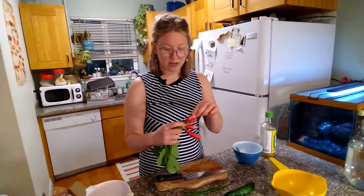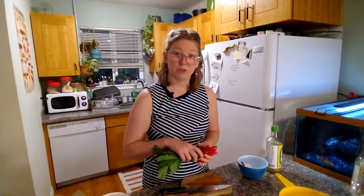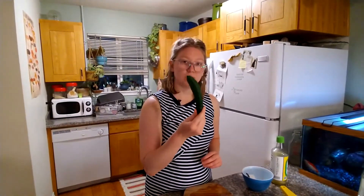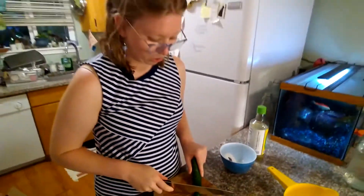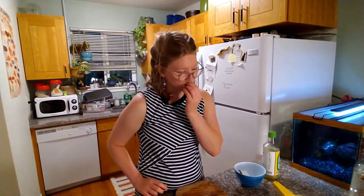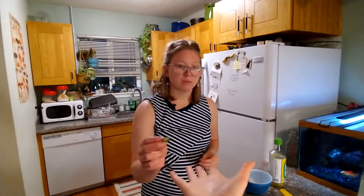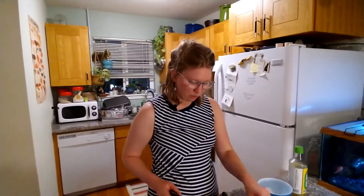We have some radishes — I picked out the ones that have some little holes in them that you might not want to serve to guests, but they'll be fine chopped up tiny. They'll never know. We have one green onion that's actually a baby purple onion, and we have our first cucumber. It's a little spiky. We're gonna test and make sure it's not too bitter, and if it is we're gonna eat it anyway — we'll just salt it longer. That's actually a little bitter.